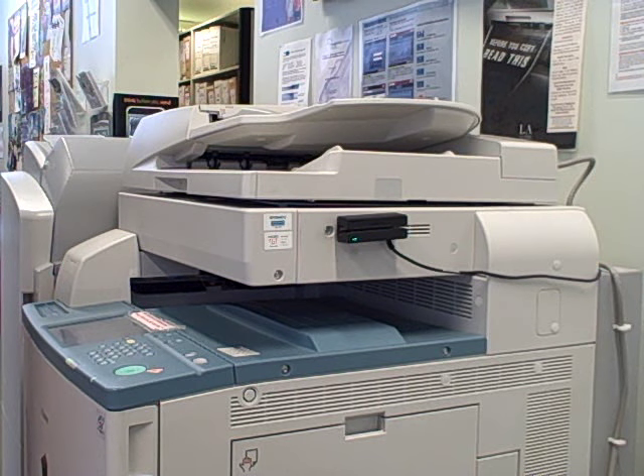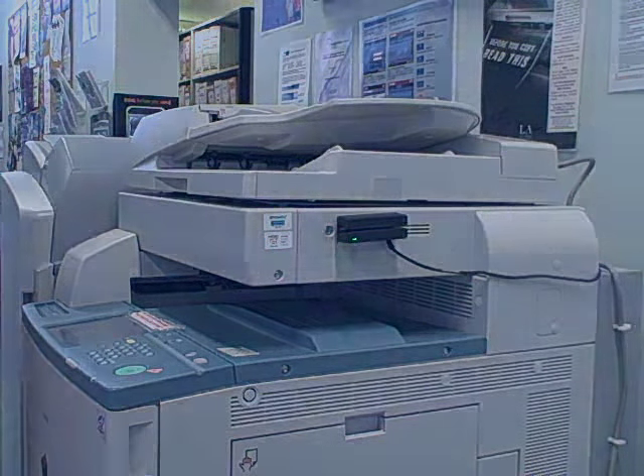This has been a very quick introduction to using the college printer copiers. If you would like any more information or help to use the copiers, please ask a member of staff.